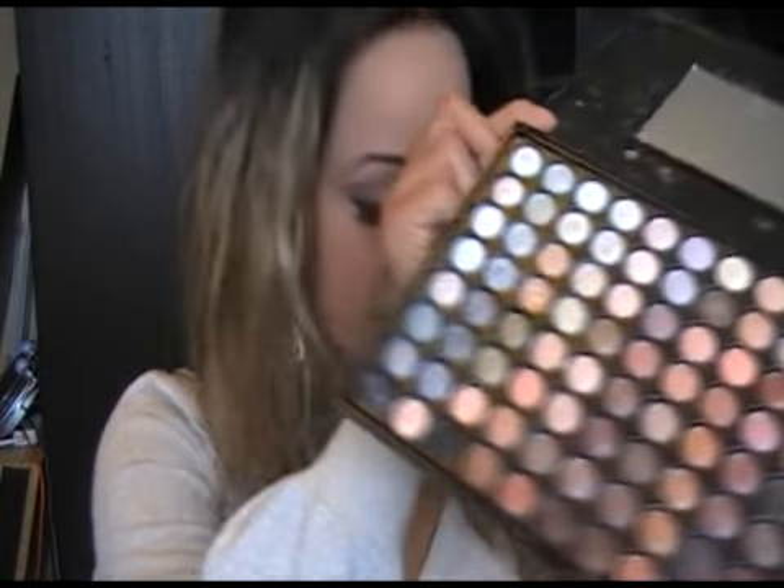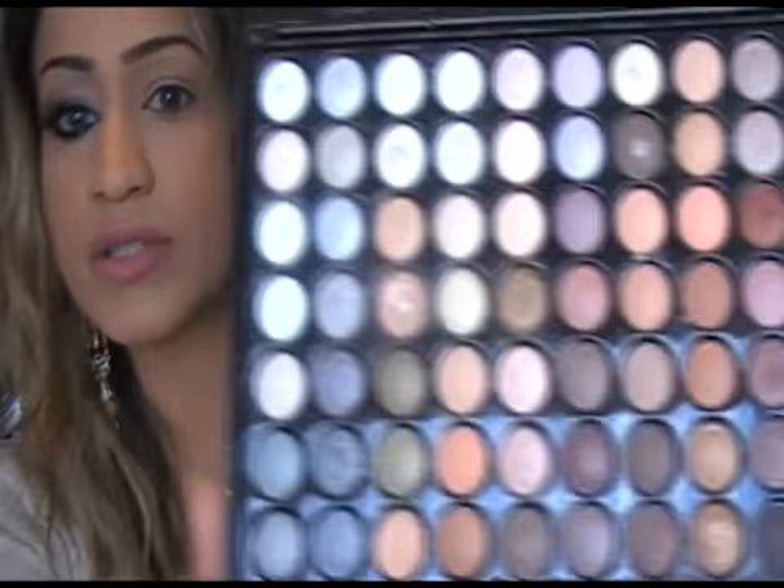For this look, I'm going to be using the Sculpt Beauty Natural Palette. The reason I'm using this palette is because it's got some fantastic natural colours in there — you can't go wrong. So we're going to get started.